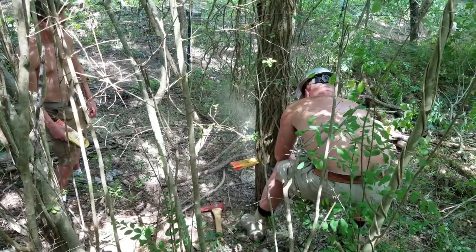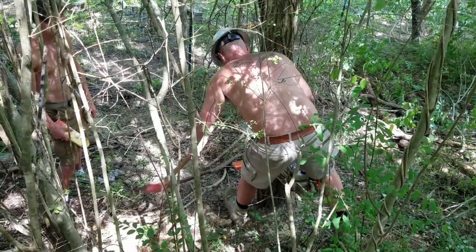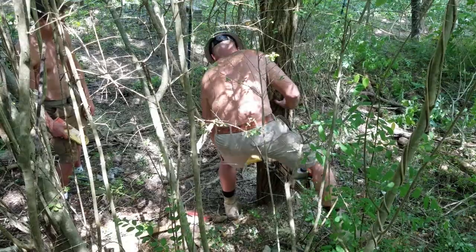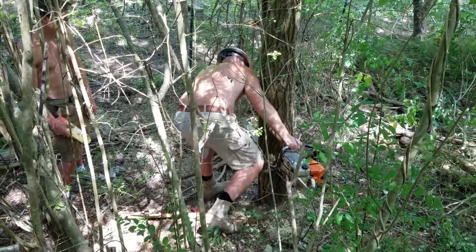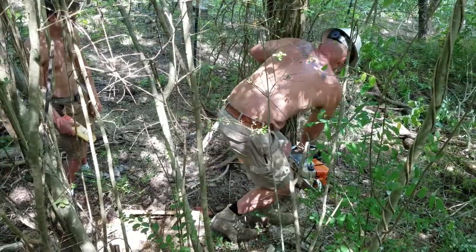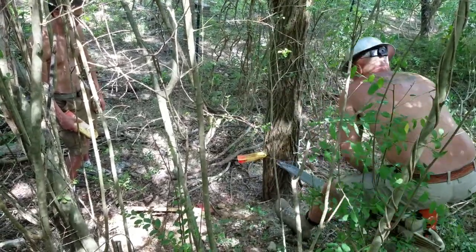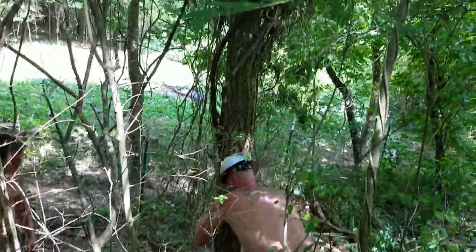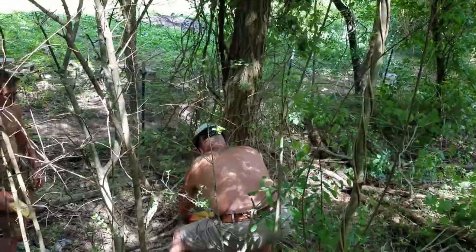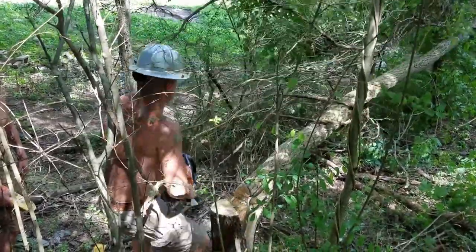We got six of them and got kind of some six-by-six-ish beams. Notice that axe that my dad's using — it's an old Council Tool Dayton pattern or rail splitter with a six-pound head and about a 24-inch handle. He had about six of them from when he was logging professionally, so the family's been using Council Tool axes for a long time.